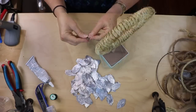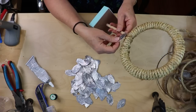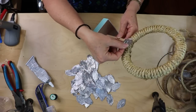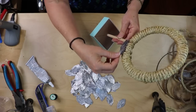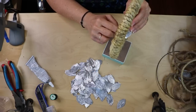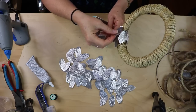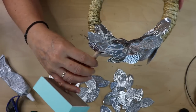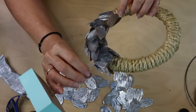Now for the fun part — attaching our leaves. You can give each leaf a slight shape if you want. Start gluing them on right where you put that first glob of glue to cover the mess. Go all the way around, overlapping slightly. Do the same on the underside as well, continuing around and overlapping a bit. You'll get a feel for the spacing as you go. Initially I was doing them really close together but it was looking more like a pineapple, so I'm spacing them a little more.